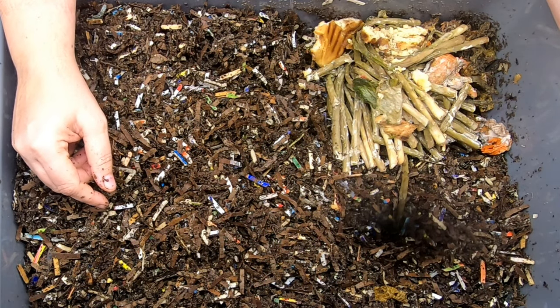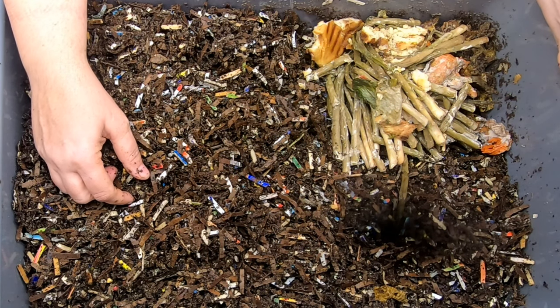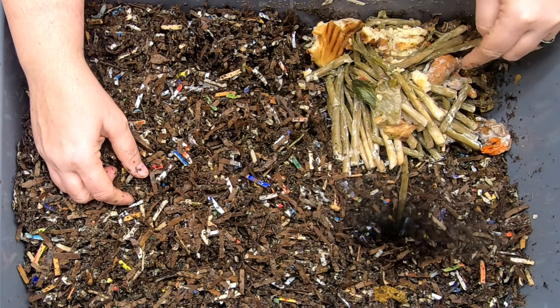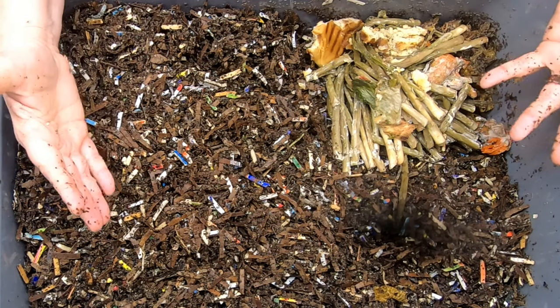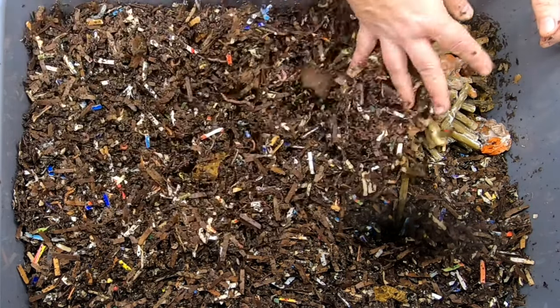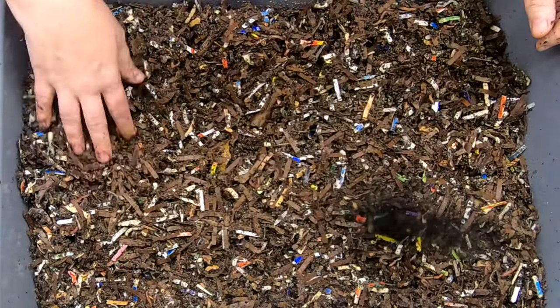I don't normally get asparagus so I'm not really sure how that's going to go. It's pretty fibrous so I imagine it's going to take a little while. And there are some carrots here but they've been frozen, so I don't know about that. And I think we've got a hamburger bun. Let's close these guys up — they do seem to be eating pretty normally.